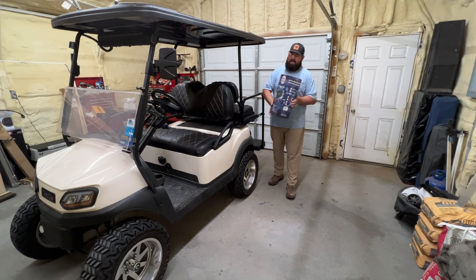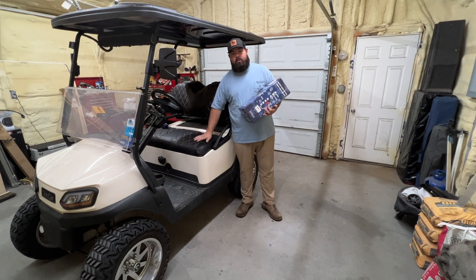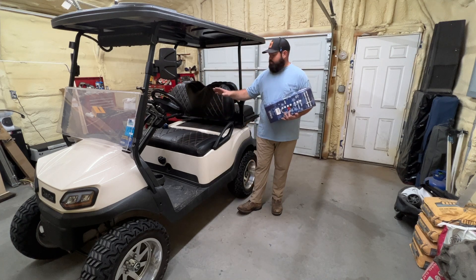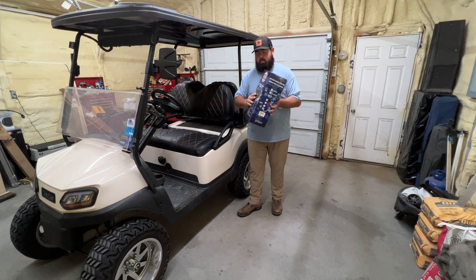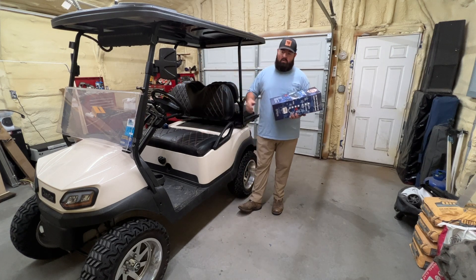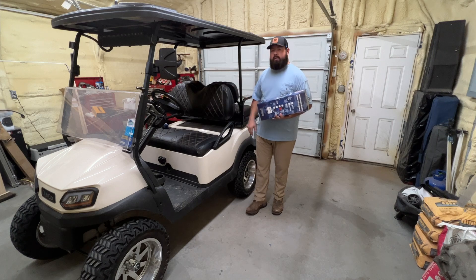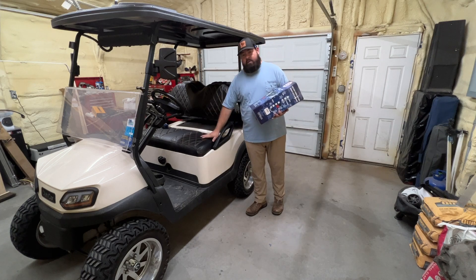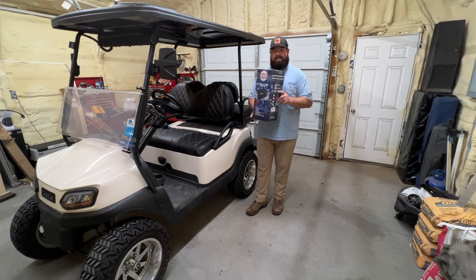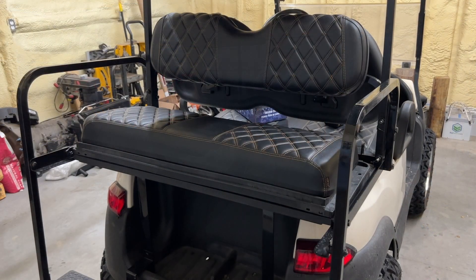They also have some other cup holders I'll show you as well. These cup holders here are supposed to match their diamond pattern seat covers, so if you've seen that video, great — these are the cup holders to match it. If you haven't seen that video, I'll place it at the end of this one. They didn't require any staple guns and they went on pretty good and look pretty good as well. They make front seat covers and back seat covers in a couple of different colors. But today's video is going to be around the Nokens rear cup holders — let's get started.